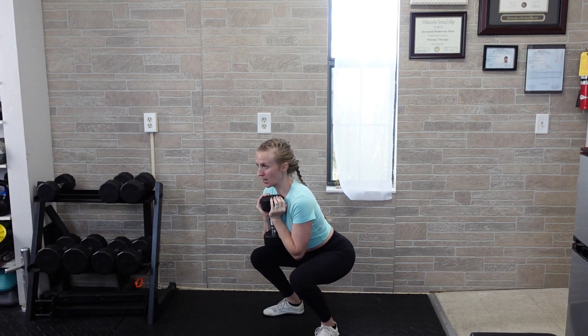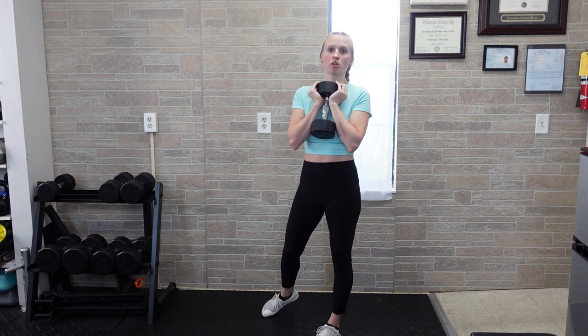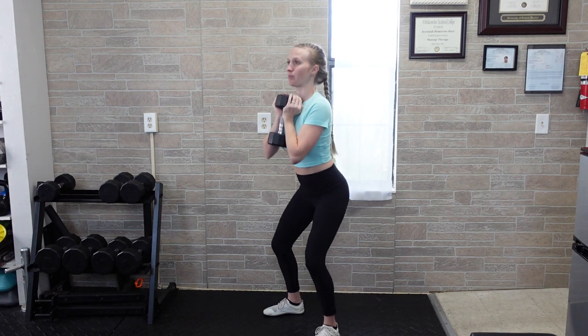You're dropping down as low as you can handle, holding that position, and then coming back up. You're not trying to drop so low that you end up in pain, so you don't want any pinching in the hips. You don't need to bend so low that you're bending over. Keep the body upright, hips down, and own that position for a few seconds, then come up.